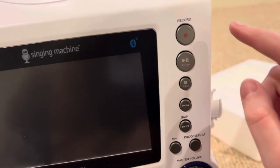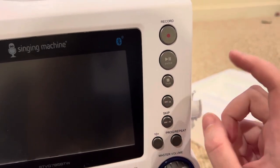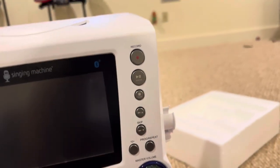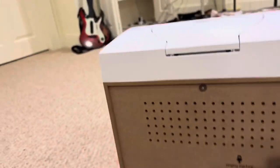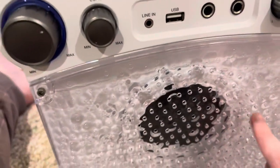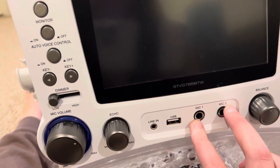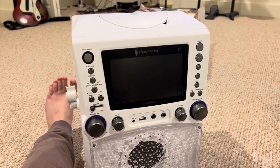There's also record, enter/pause, stop, skip, 10-plus, and repeat. On the side there's a microphone holder, where you connect your cables, and another microphone holder on the other side. There's your speaker where the lights come up, a USB port, and you can connect two mics if you want. That's it for this video — see you next time, bye!